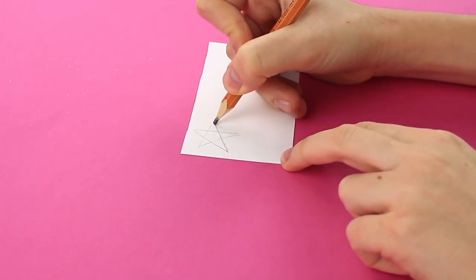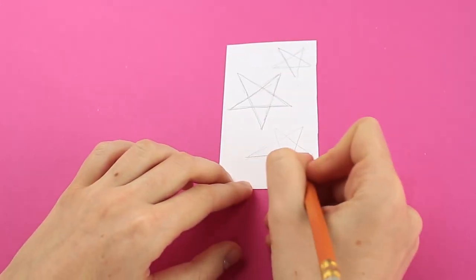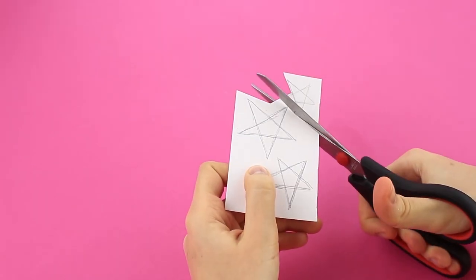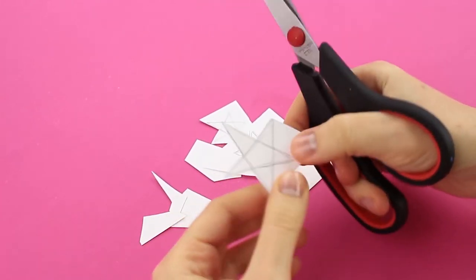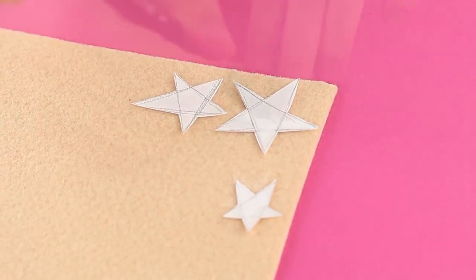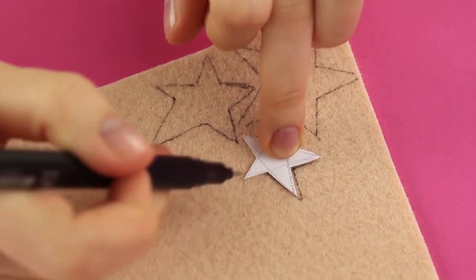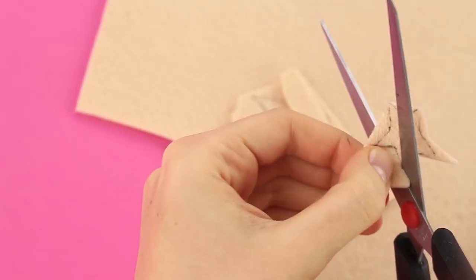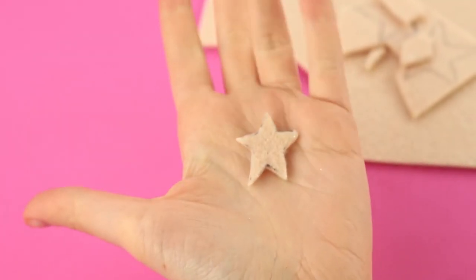Draw a few five-pointed stars of different sizes — three will be enough. Cut them out. Place the patterns on the felt and trace, then cut out. Don't be afraid to leave the pencil trace; it will be covered afterwards.